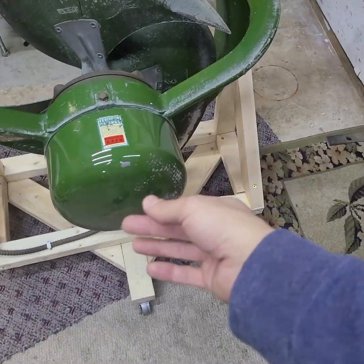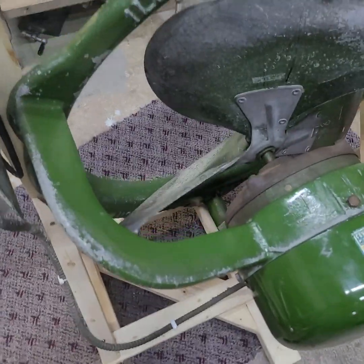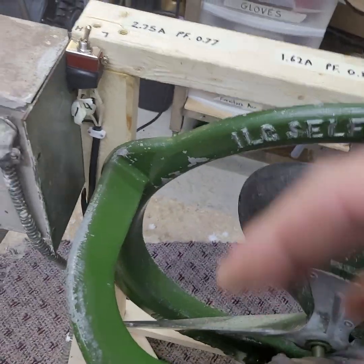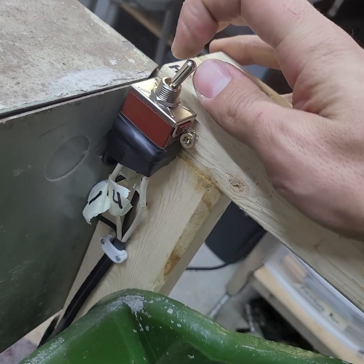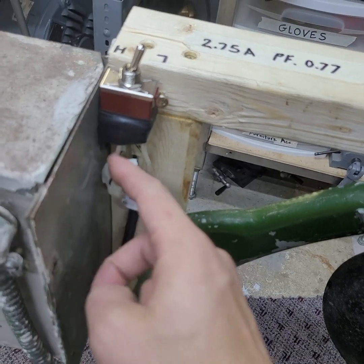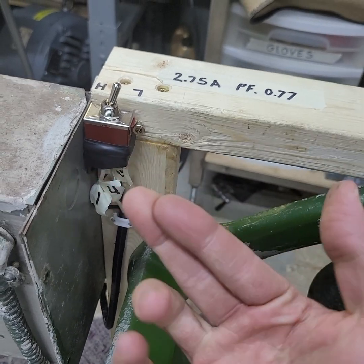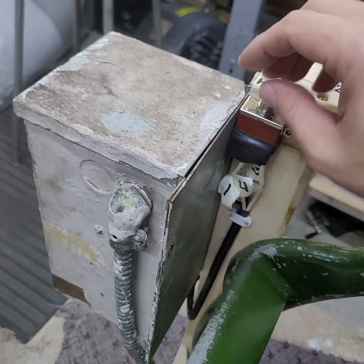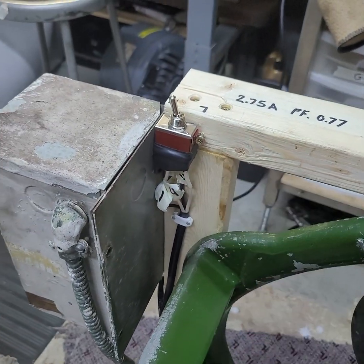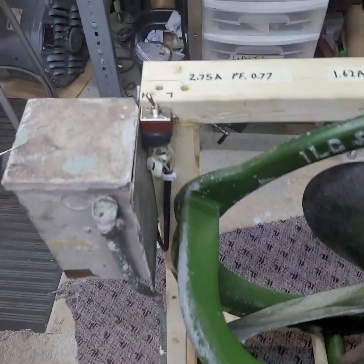You could literally just wire it that way and leave it, and it'll run on either high or low. But if you want to be able to switch it, you can add a little switch. This is just a double pole single throw switch — six terminals, no middle position. One side loops the two sides of the circuit together for your series connection, and the other way connects 1 to 2 and 3 to 4 for parallel.